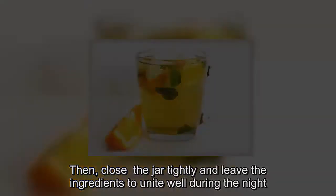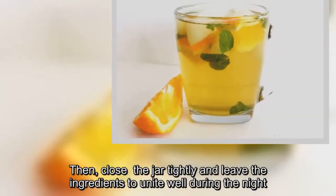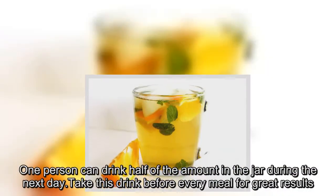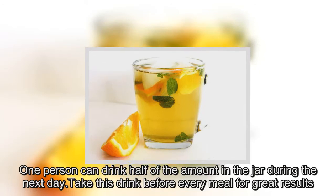Close the jar tightly and leave the ingredients to unite well during the night. One person can drink half of the amount in the jar during the next day. Take this drink before every meal for great results.